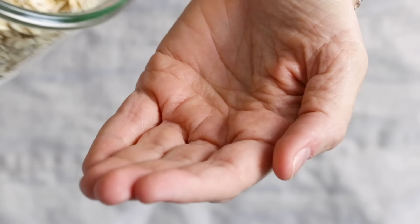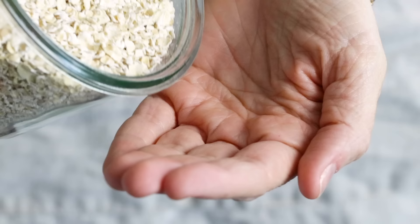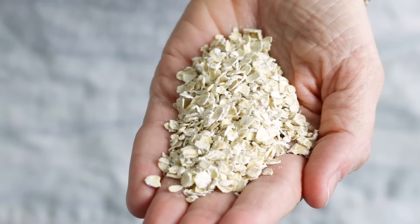Old fashioned rolled oats, which are my favorite oats to use, are steamed then rolled flat, which allows them to be cooked faster while still creating a deliciously creamy and hearty texture. Quick cooking oats are the most processed of the bunch, as they're already pre-cooked, dried, rolled, and pressed. They tend to produce a mushier oatmeal, but on the bright side, they only require about one minute to cook.